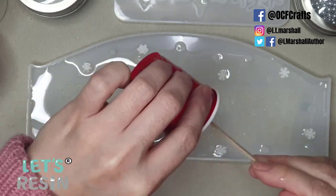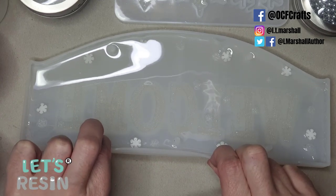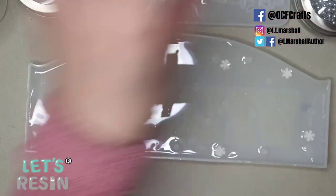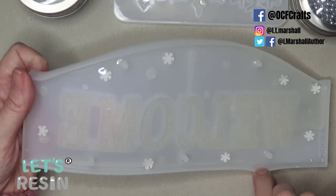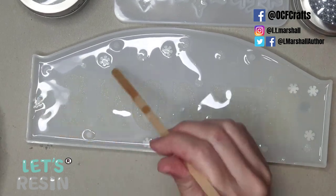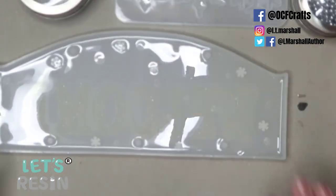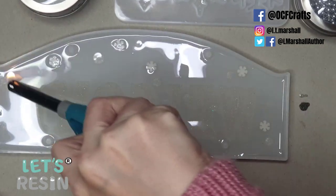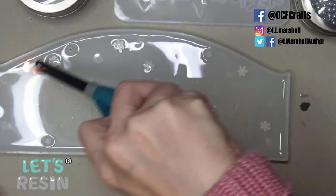Just like before, rotate and tilt the mold to get resin to all the edges. That means the snowflakes move around, but they're easy to reposition. I just push them back in place with my stick, and once the layer is thick enough and the snowflakes are in place I give it another little pass with the lighter to pop air bubbles.